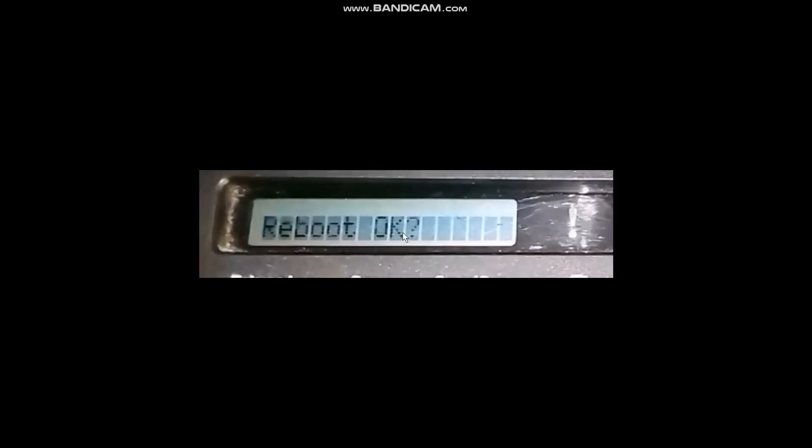Once you find Network Reset, click the OK button. You will then find an option that says Reset — the up button will reset it and the down button will exit. Simply press the up button, and it will ask you to reboot and confirm with OK. Press the up button once again to confirm.